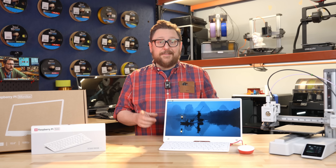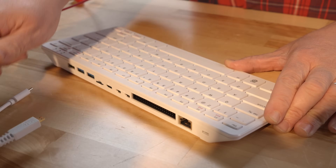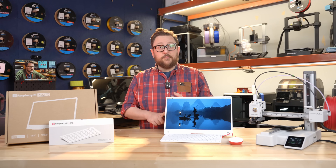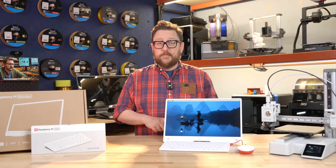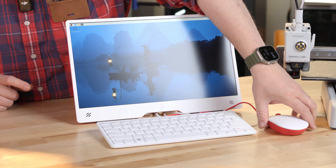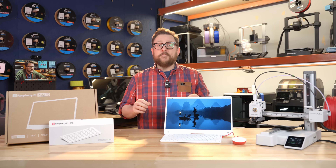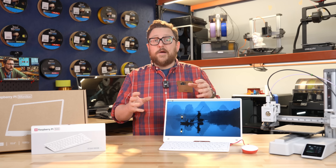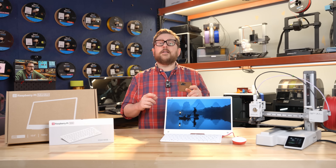For $119.99 you can grab the Pi 500 kit. That will include the Pi 500 itself, an HDMI to micro HDMI Raspberry Pi cable, the official Raspberry Pi power supply at 27 watts, an official Raspberry Pi mouse, and their amazing getting started book. If you've ever seen any of their books, they're really great ways to get into the Raspberry Pi ecosystem — and you get all that in the kit at $119.99.